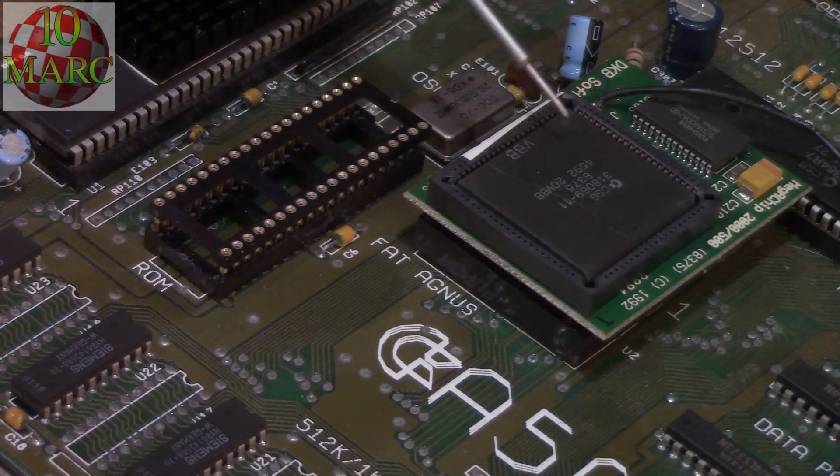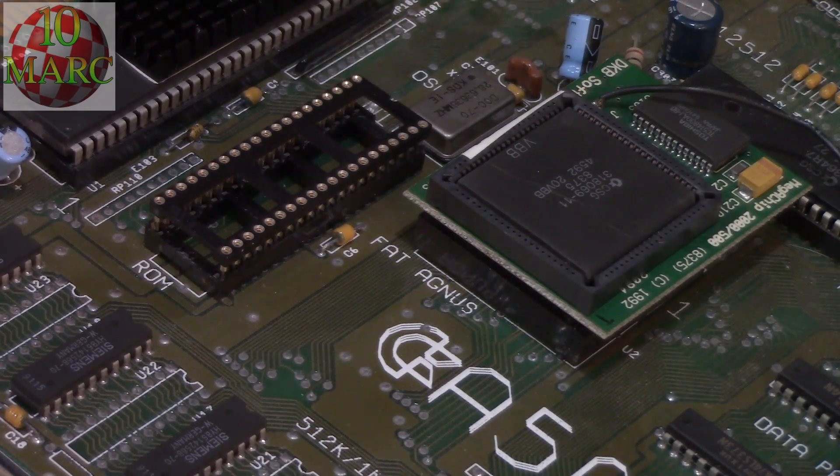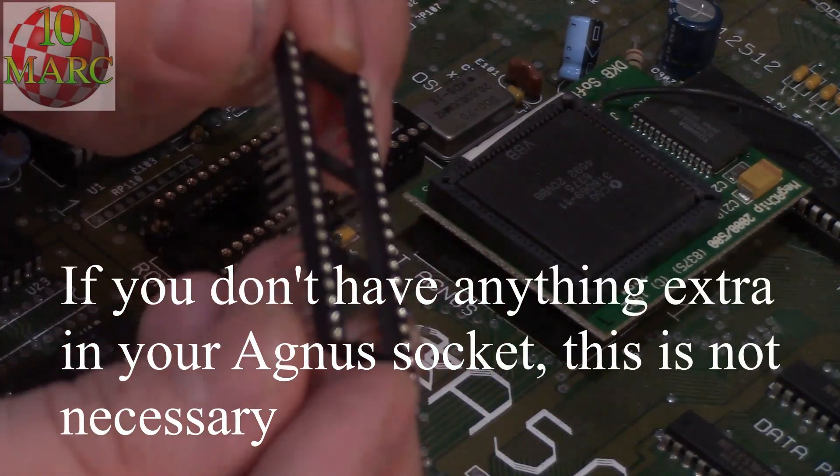You'll notice that I have a mega chip 2 megabyte RAM expander on my Amiga 500, which is right next to the ROM socket. Normally if you just plug in the ROMulator, the saucer section hits the mega chip, which is not ideal. So here's what I did.